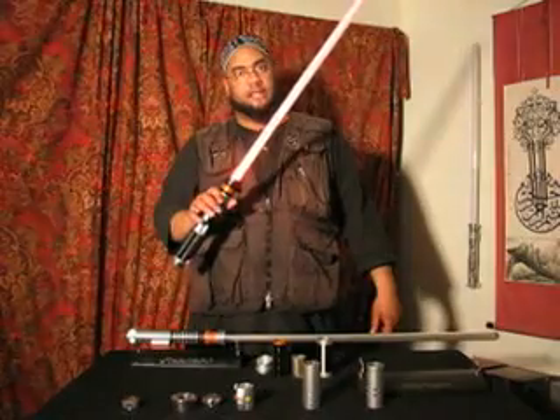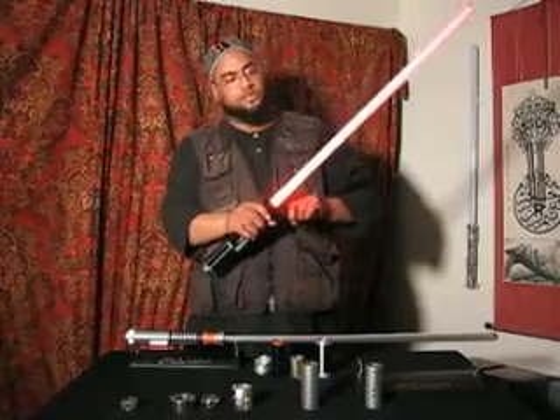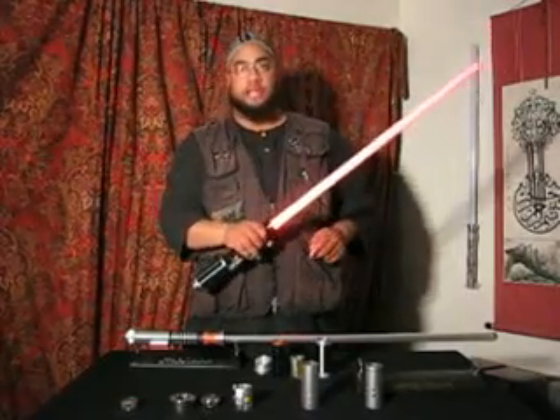What's different about this series is that the light is in the hilt, not in the tube. The light is in the hilt, not in the tube — so that means it's shooting light up that tube to illuminate it.